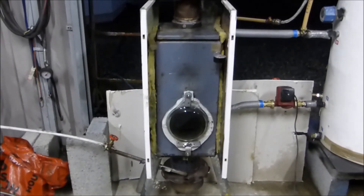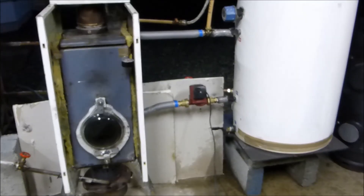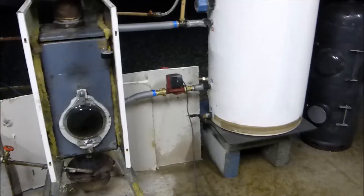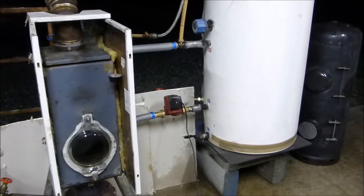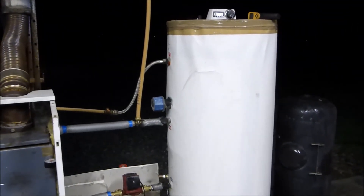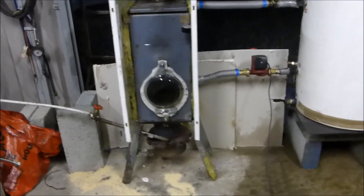It's a 20 kilowatt boiler. I don't know what the absorption rate of the hot water storage cylinder is — it's 300 litres. That must be around 100 gallons, maybe less — probably about 70 US gallons. Imperial and US gallons are different as well.